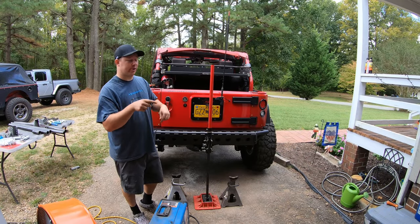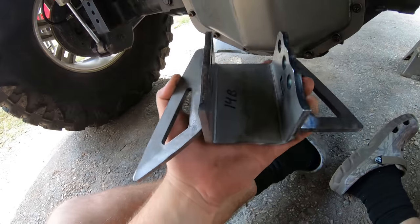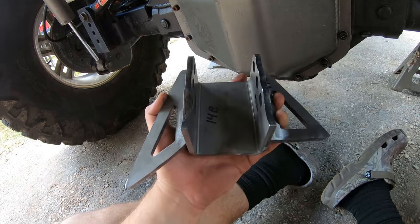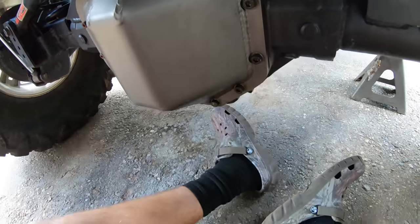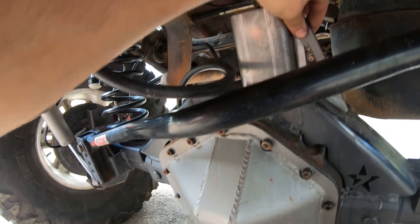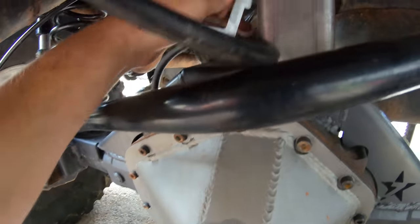We're now focusing on the rear upper third-link mount. This is specially designed for the 14-bolt with their swap truss kit. In the future they're making a Dana 44 rear truss kit as well. It sits on top of the axle and these gussets align it so it's perfectly centered. Once welded it'll be solid. We want to make sure we're welding it in the middle of the truss — not too far back or too far forward.